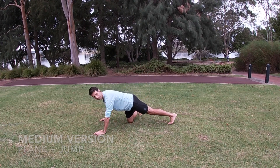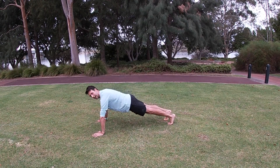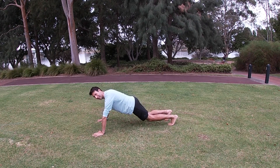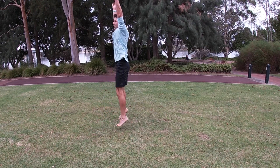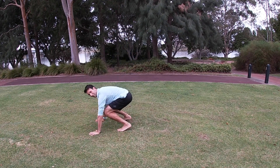The medium version: get into a start position for a push-up. Bring both feet up underneath your shoulders, or as far as you can get them underneath. Push your weight onto your heels, jump up, arms back down, feet out.